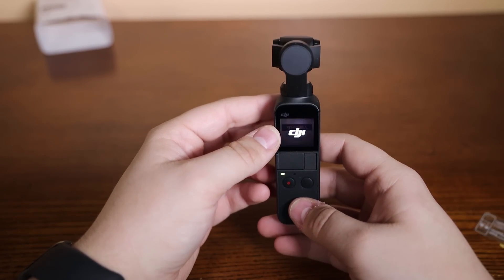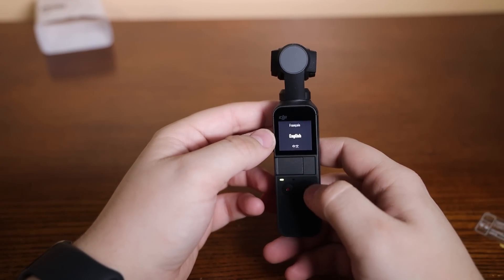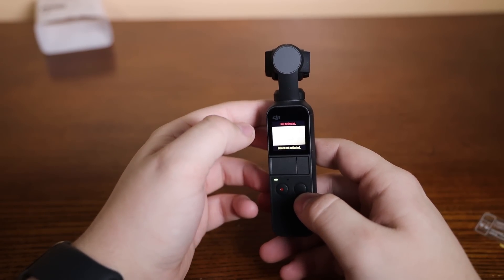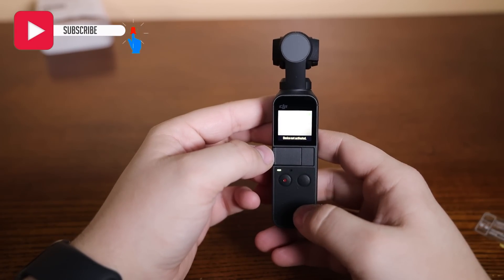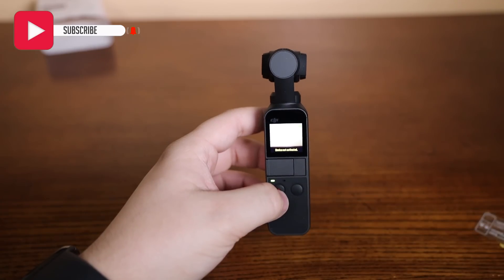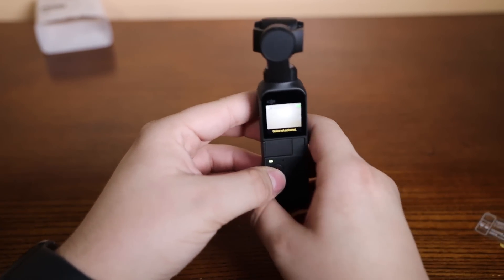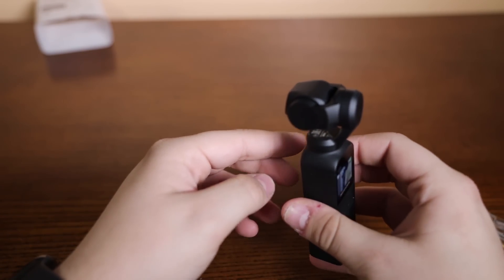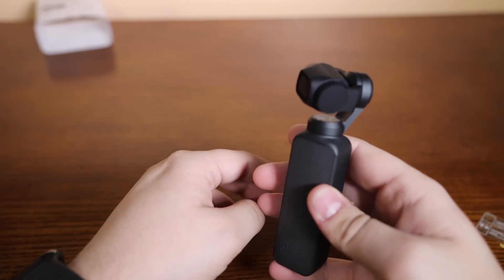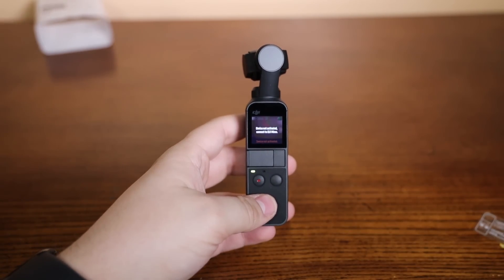Let's see if we can power it on. Oh, that looks pretty cool. So — English. Device not activated. So we're probably going to have to get it activated before I can use it. But it looks to be working. As you can see, it is stabilizing. Let me go ahead and get it activated and I'll be right back.